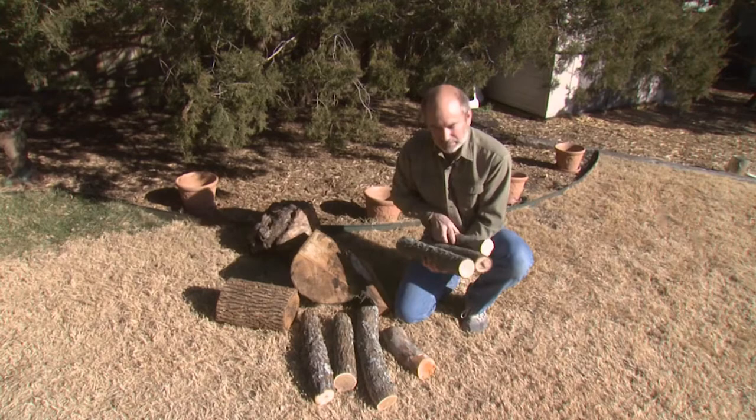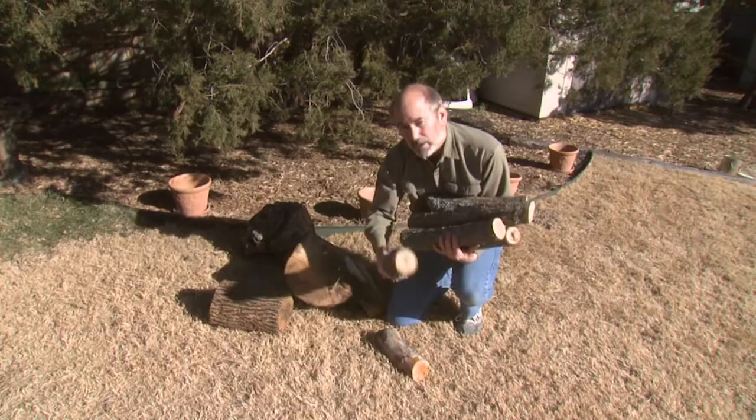Welcome to the Woodturning Workshop. You know, as woodturners, when we see wood like this, we think firewood, right? Well, not today. I'm going to show you a really cool project that we can make out of green branch wood.